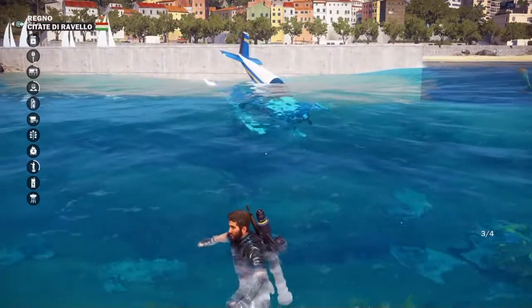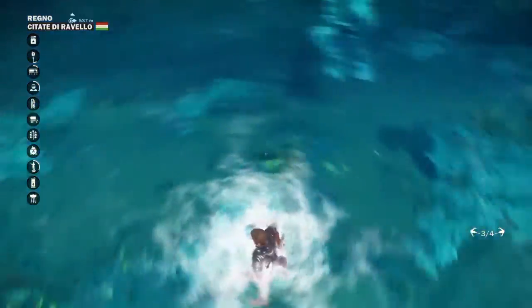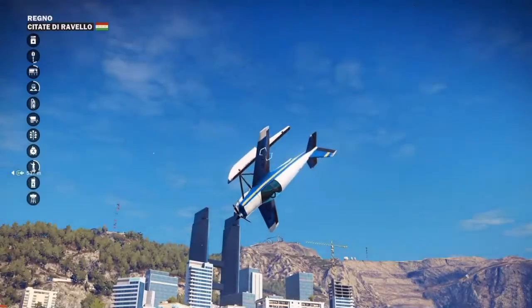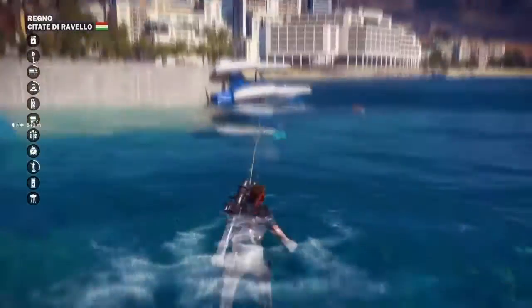We're pulling down and the nose is going down first. You don't really want that, but it might still work. Basically the buoyancy kind of gives it a bit of lift. It's upside down - please don't land on it. Yeah, that could have exploded very easily.